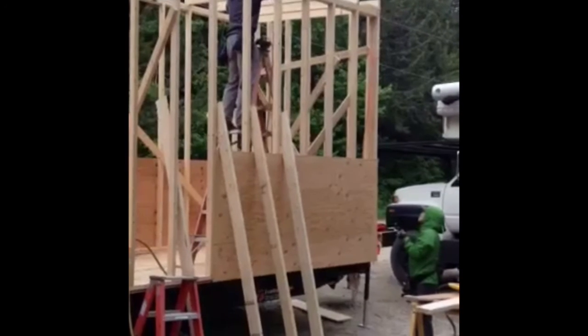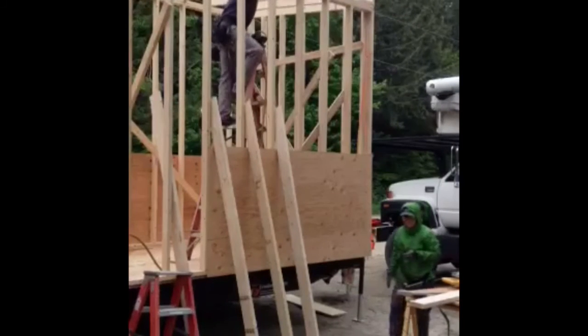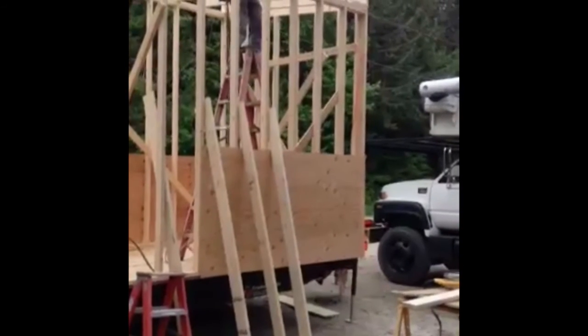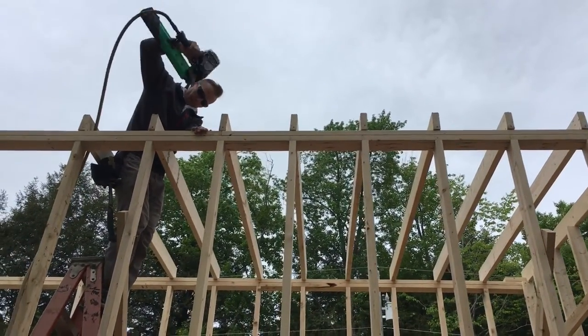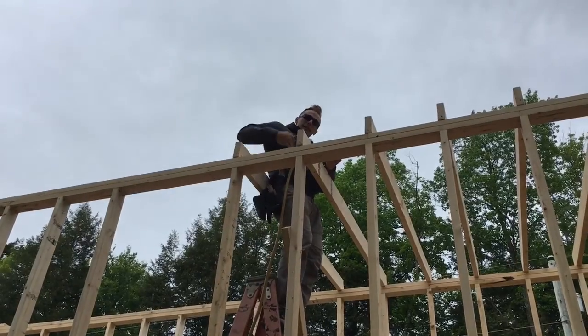You want to use the bucket truck on the other side — you can just go right across. We're getting there.